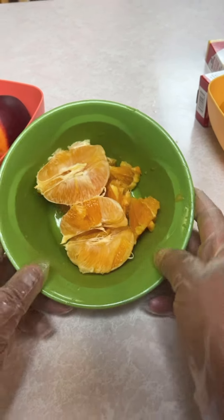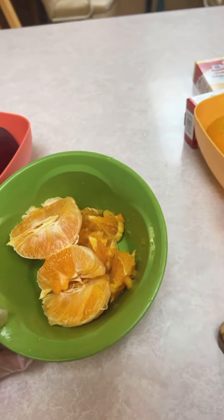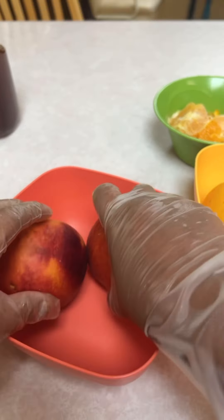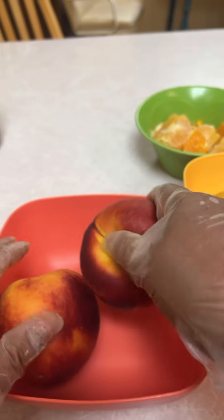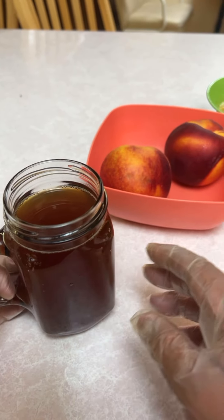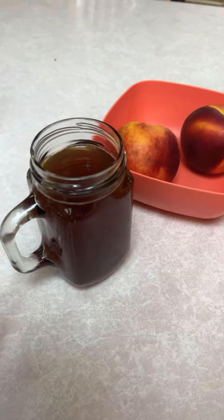Some of you might want to know what orange is called in Navajo — it's called 'tzitzor,' meaning like the orange plant. And peaches are also called 'tzitzor.' And then Navajo tea is called 'dé.' That's just a little bit of a Navajo language lesson.